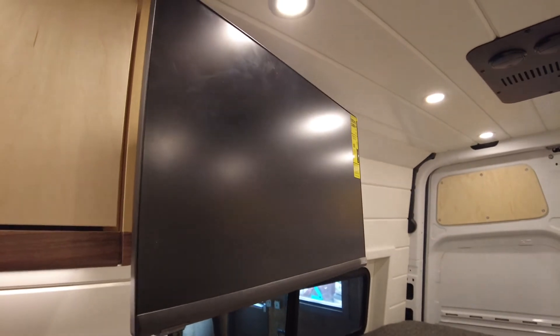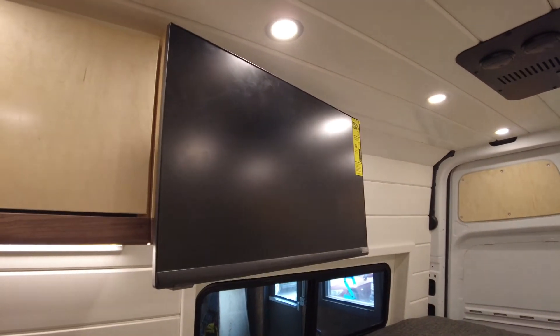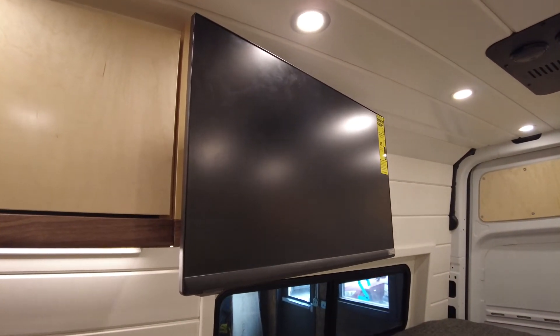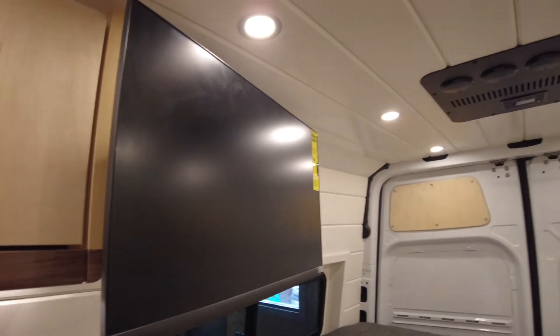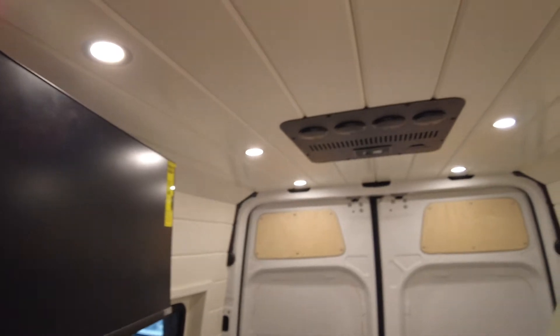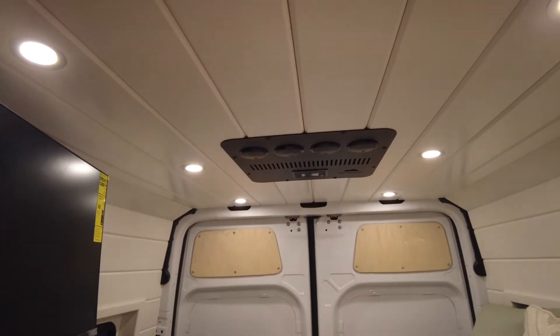Overhead you can see a TV with an articulating arm so that you can either watch TV in bed or from anywhere else in the van. Overhead we also have the Nomadic air conditioner.